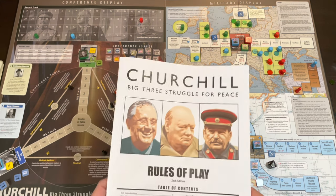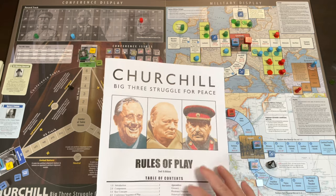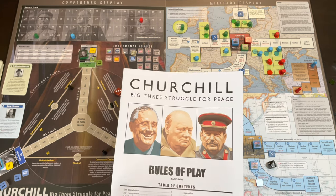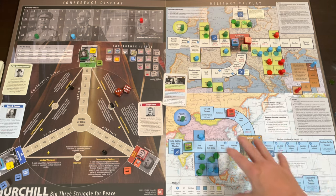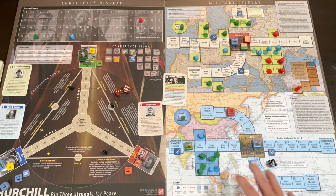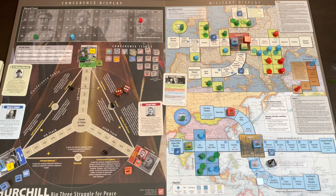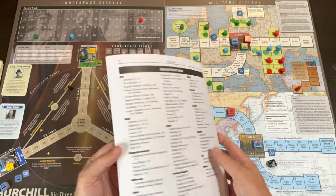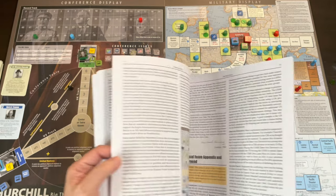The rules are really not that complex. If you've played Mark Herman's Pericles, this is easier than that — a little bit lighter weight. Pericles has a similar setup with a political side and a military side, but both sides in Pericles are more involved. This one is more streamlined and more abstract. There are only 17 pages of rules, plus some notes and scenarios.